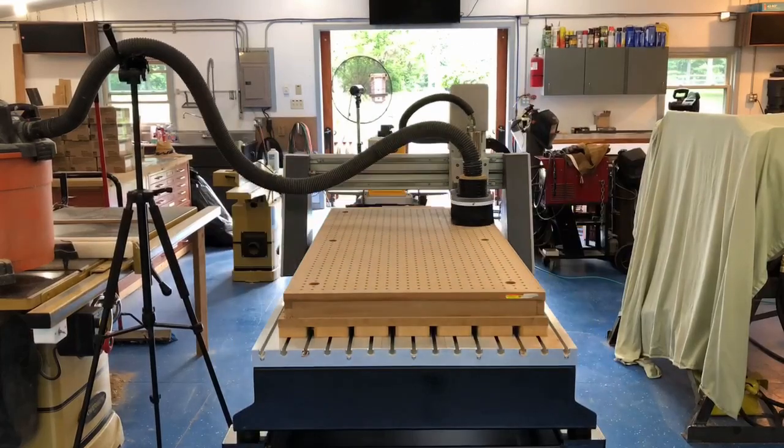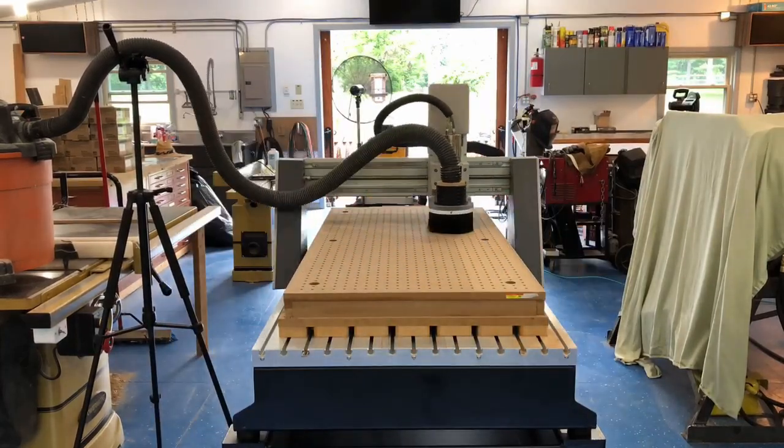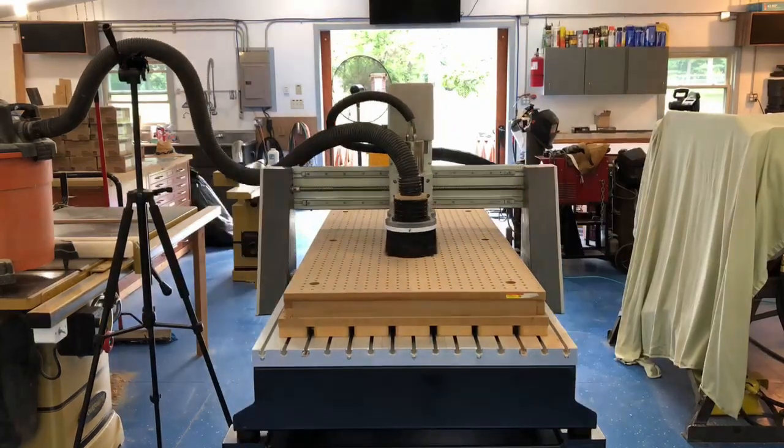The final step was to take a fly cut — a light skim cut off the entire surface of the table — which made sure it was parallel with the CNC machine.